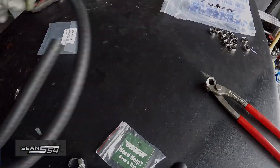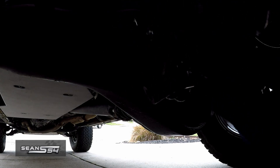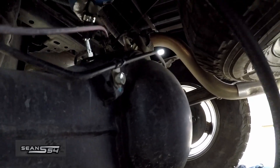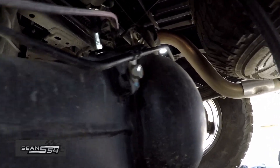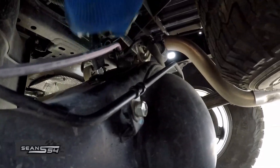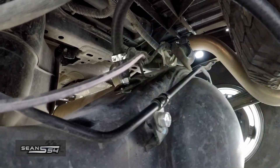Now we're going to go back to the truck. Slide the hose clamp over the hose, slide this over the Toyota Union, and we're going to slide down the hose clamp — but I'm not going to install it just yet.